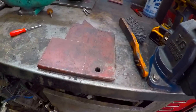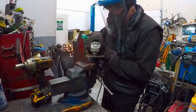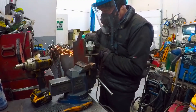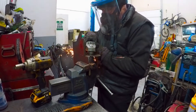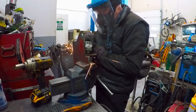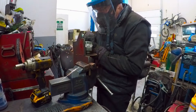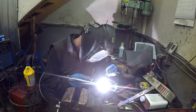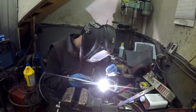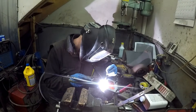And now I'm just going to use some cutting wheels and cut it.